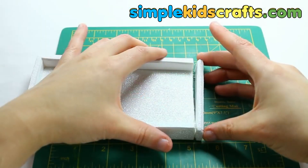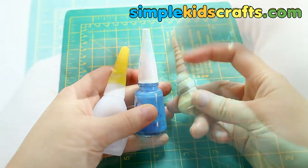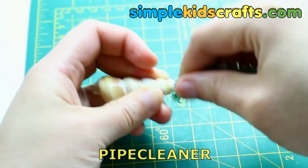Assemble the box, and make small trees by using metallic pipe cleaners. Use any cone-shaped object to make them.